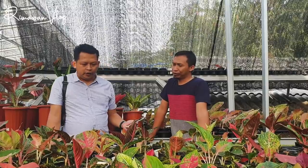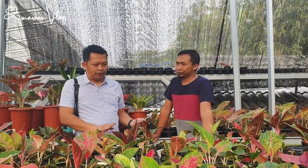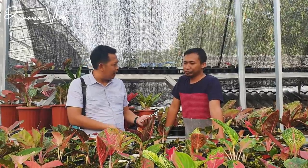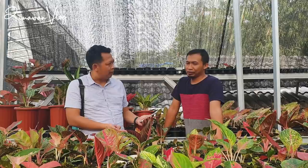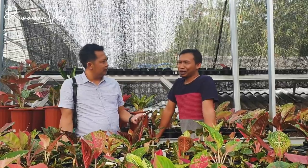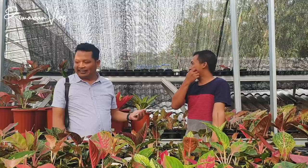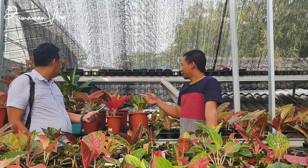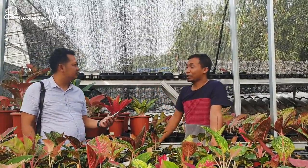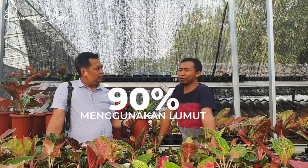Lebih efisien juga. Saya nggak butuh nunggu waktu beberapa hari untuk fermentasi. Kalau lumut, selama yang nyari masih ada, bisa langsung dipakai. Lumut ini bisa digunakan untuk media perbanyakan apa saja? Apakah hanya anakan, bonggol, cacah batang, daun pancing, atau tanam pucuk? Di tempat saya hampir semuanya pakai lumut, termasuk induk yang besar.